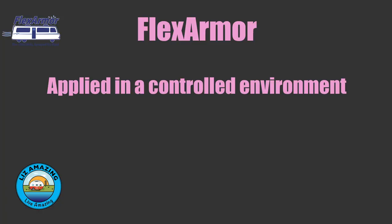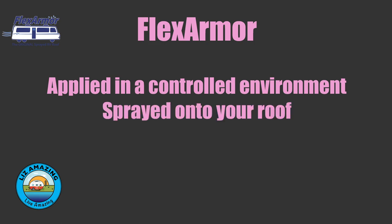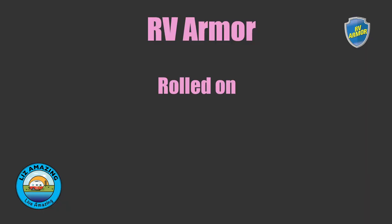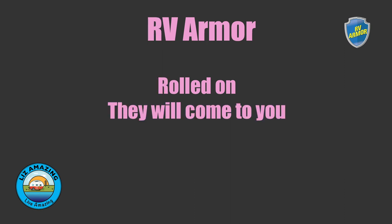Flex Armor is applied in a controlled environment — it's sprayed on under very high pressure and fairly high temperature, coming out of the nozzle at over 200 degrees. RV Armor is a compound that you roll on — it's like a roll-on rubber roof. With RV Armor, they will come to you, and that's a big deal. It's done in three coats: a primer, a base coat, and then two coats of the rubberized product.